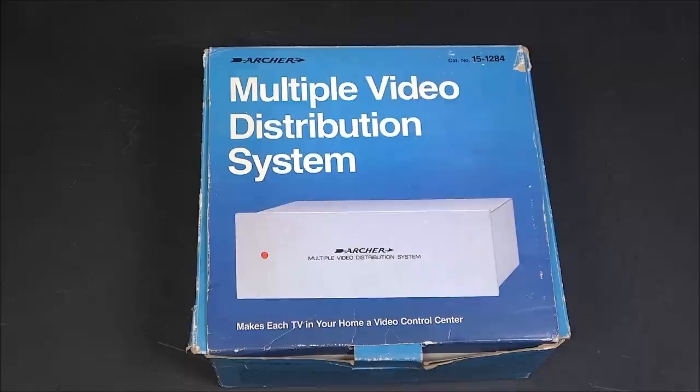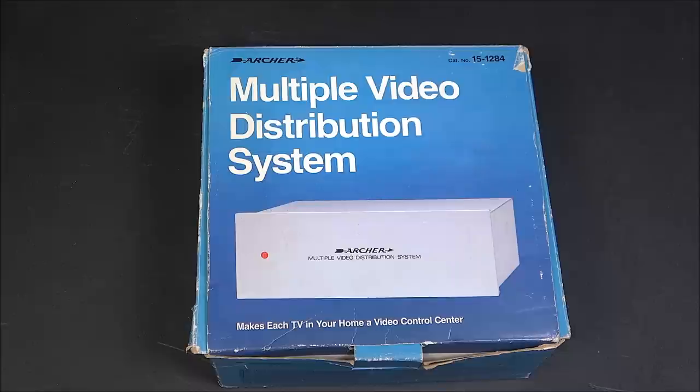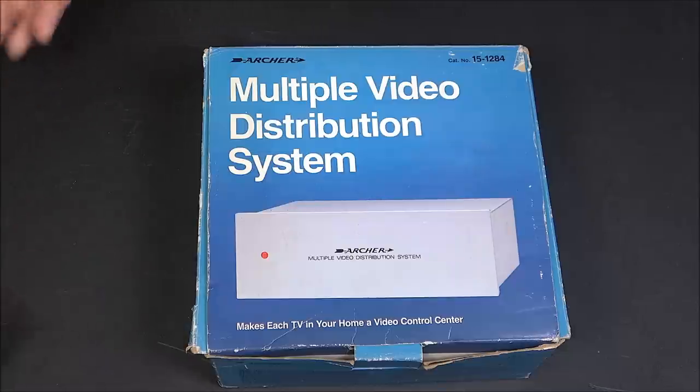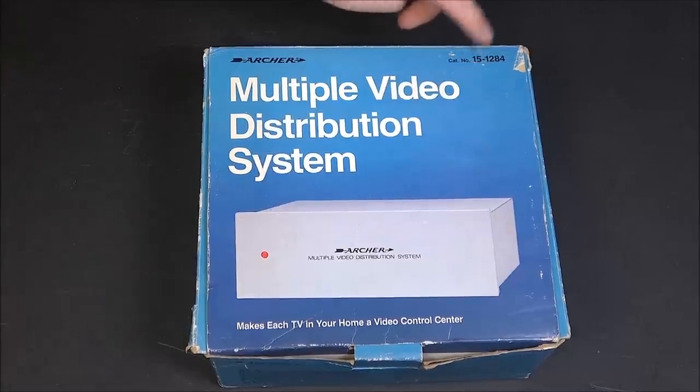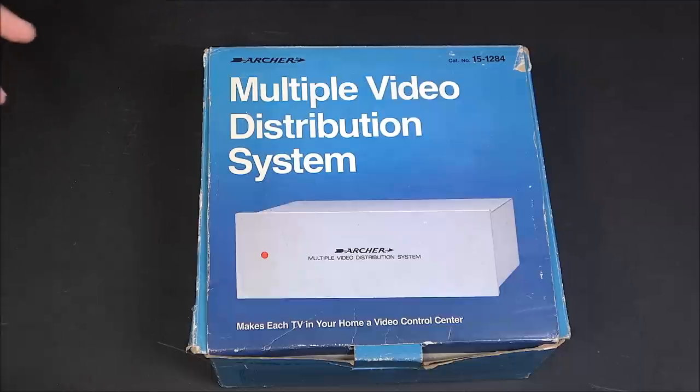He did a video about three months ago on the Archer multiple video distribution system, and specifically the original model. Archer, Radio Shack, carried on the part number to all the subsequent versions. But the original was deemed illegal by the FCC in 1987, although I don't quite follow their logic.